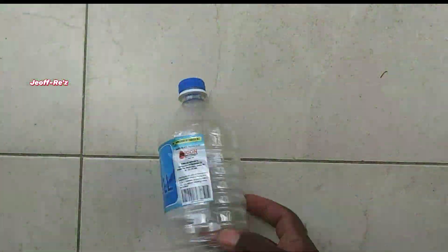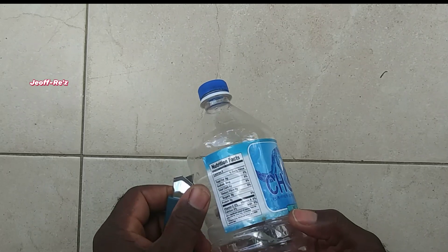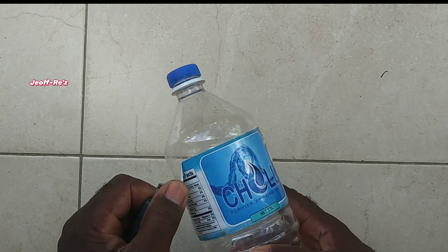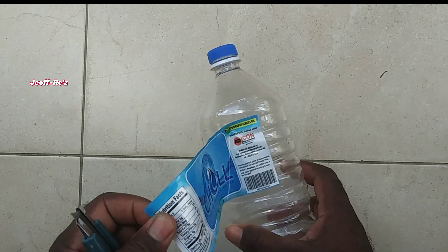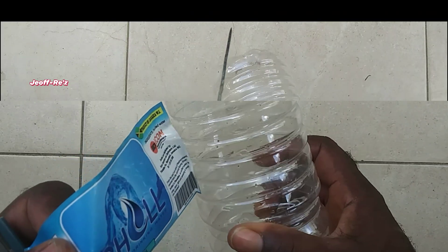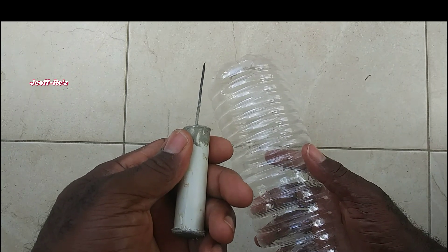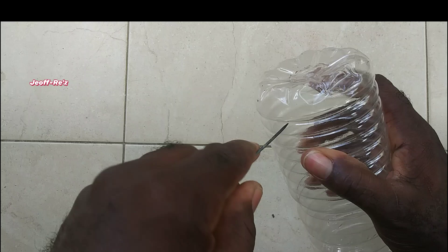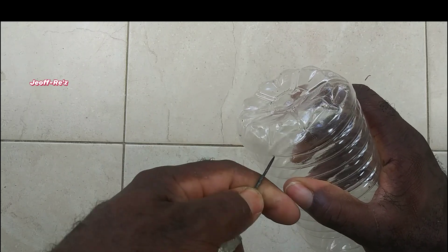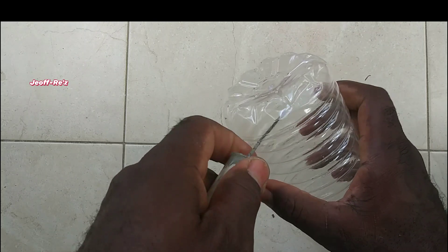Self-watering systems are very effective and they can distribute water to your plants for up to a week or so, depending on the size of the bottle that you will be using for that irrigation. So what I will be doing now is to use a sharp instrument to insert some holes about one inch from the base of this bottle.